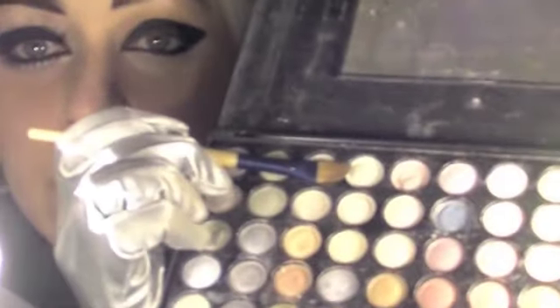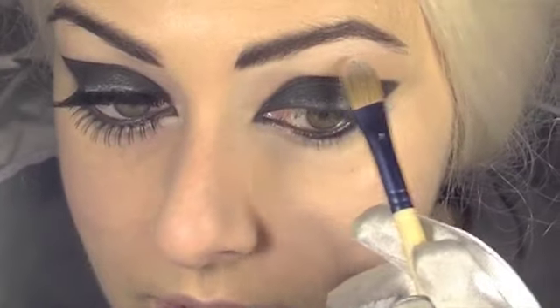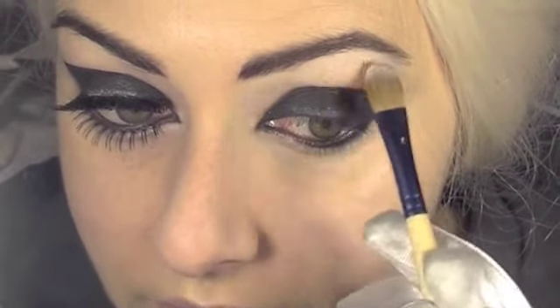Then using a flat brush I'm gonna use this kind of creamy white. It's even better if you start with this process so then you don't get the white into your black.